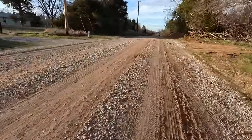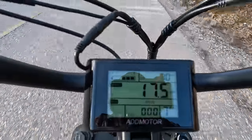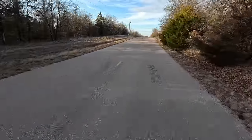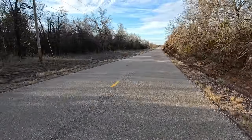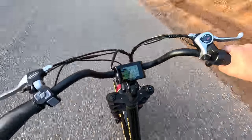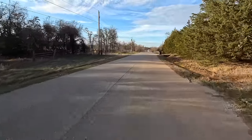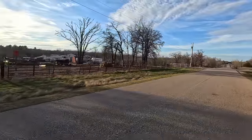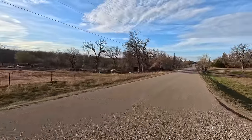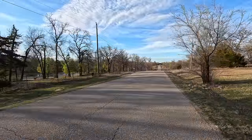We'll get into some of the technical specs at the end of this video, but first I want to hit that 10-mile goal. And just like that, we're back on paved roads again. We did it — 10 miles. I brought you along for this journey because I didn't want anybody to think I cheated. I like this bike, man. I really like this bike. The fact that I can get out here and just pedal and go 20 miles an hour is really, really cool because I get to see a lot more of this area.